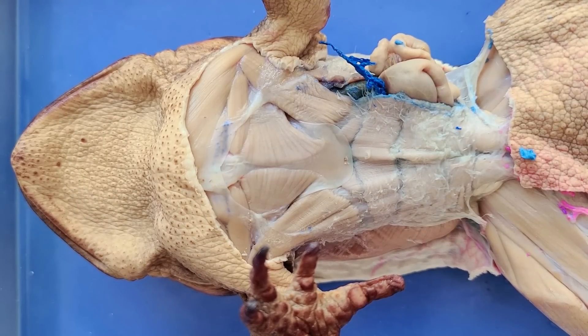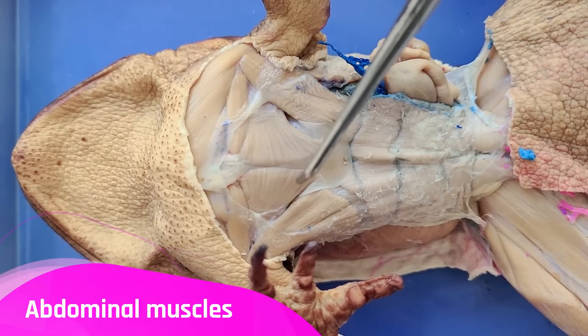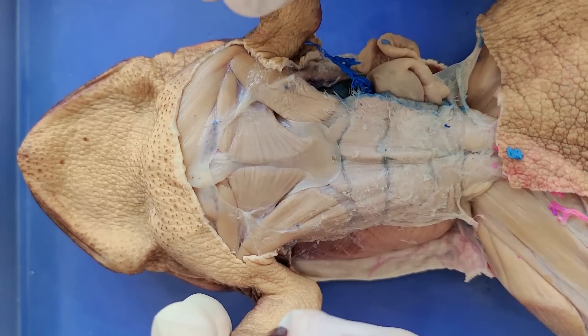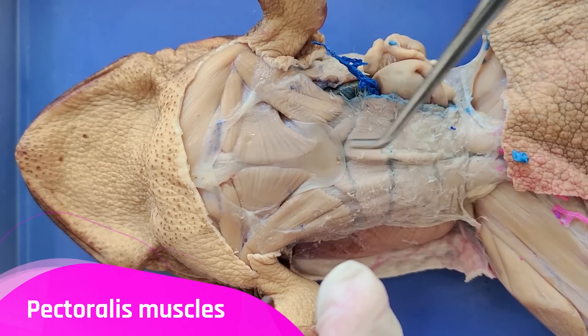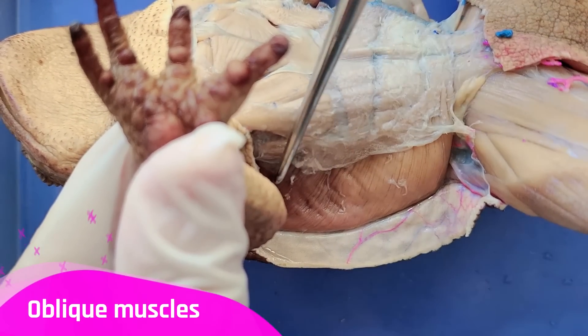So now we can see some of the muscles of the toad. Here are the abdominal muscles, and here are the muscles that move the forelimbs. You can see how the muscles move with the forelimbs. Here are the pectoralis muscles, which are connected to the sternum right here. And here on the sides are the oblique muscles.